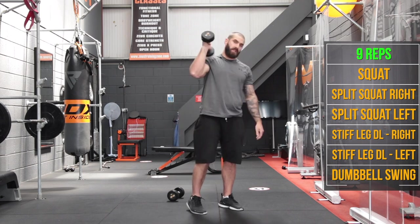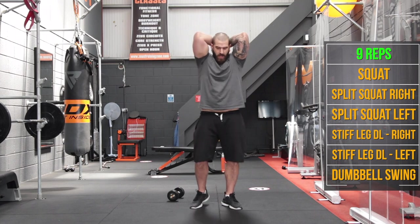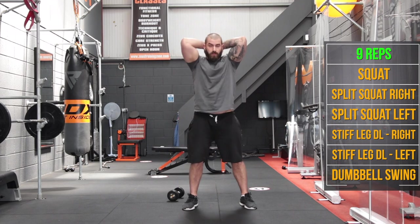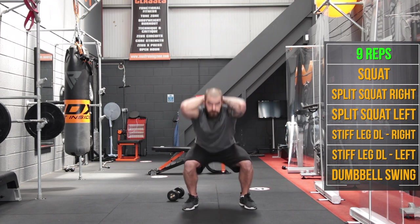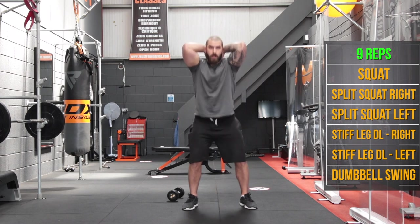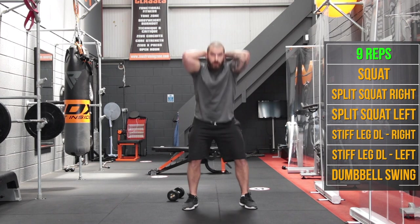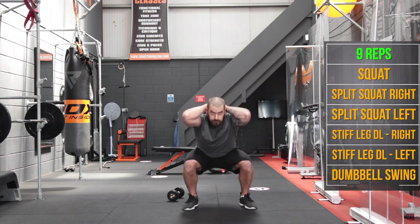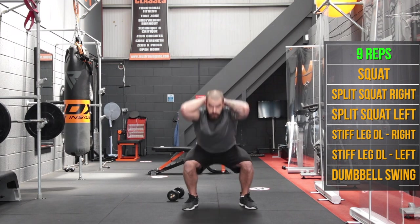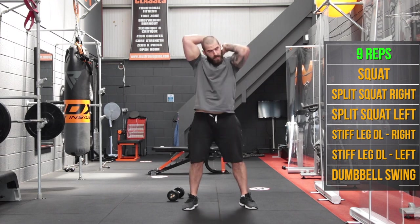Now back to the start, going for 9 this time around. Pop it behind your back, down nice and low. Take your time with these — going for 9 squats.